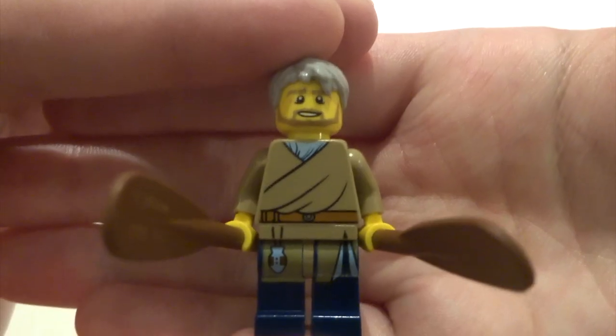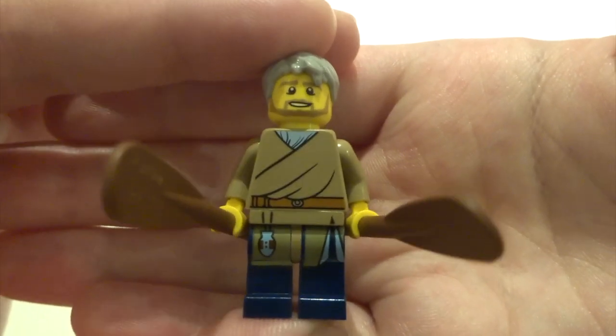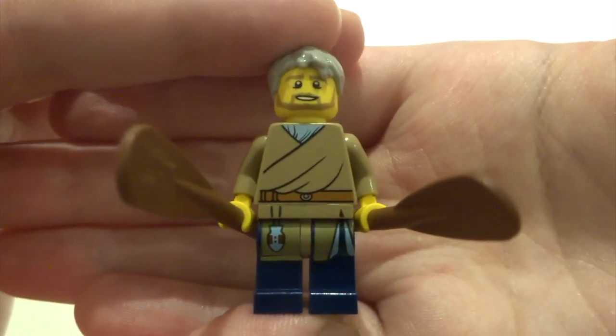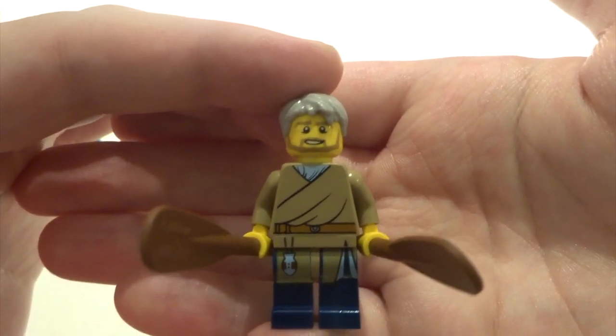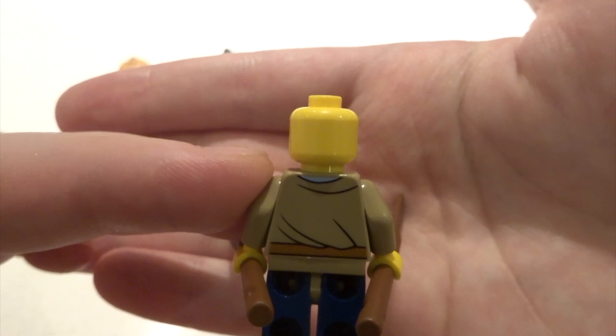Next up we've got Runda. His figure looks really really good with some nice leg printing and torso printing working together well. He comes with a couple of oars as well. He's got a pretty standard face and a standard hair piece, some really nice back printing, and no double-sided face.